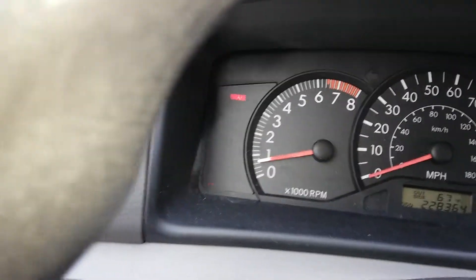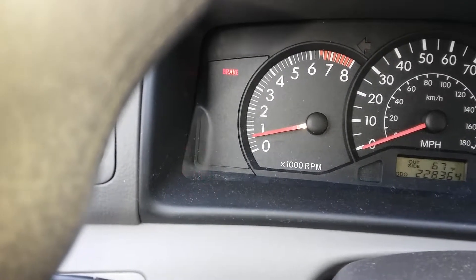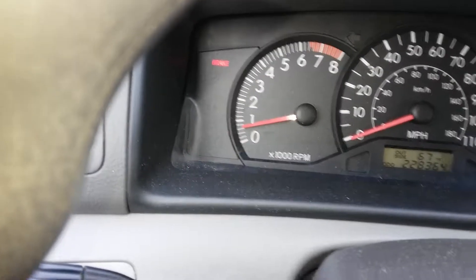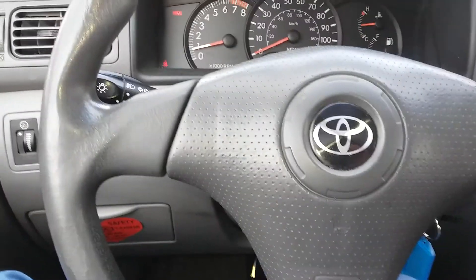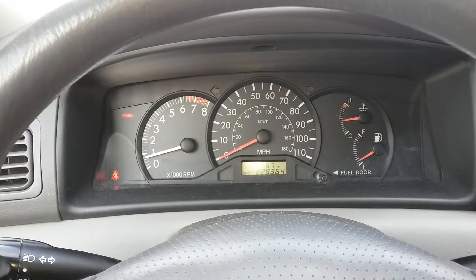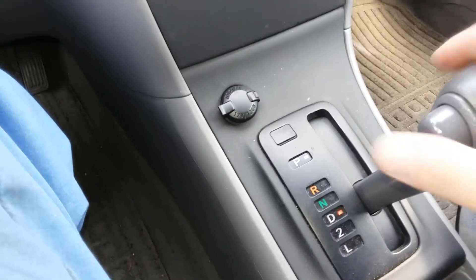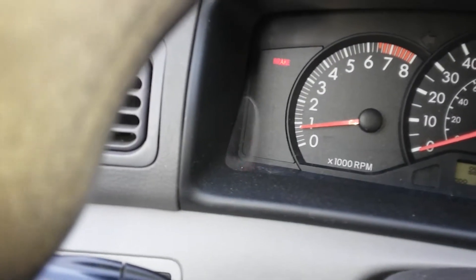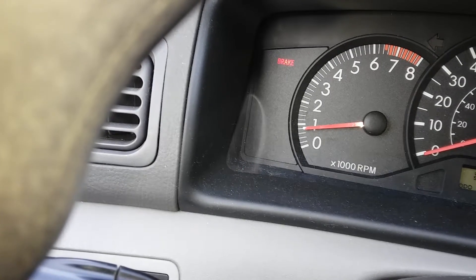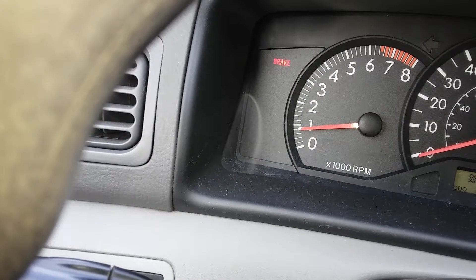Okay, then it will be a success after one minute. Thank you for watching. The RPM should now be around 800 to 900 RPM.